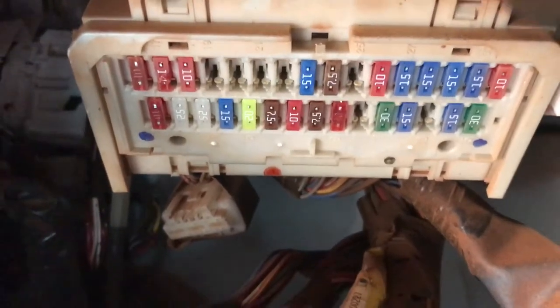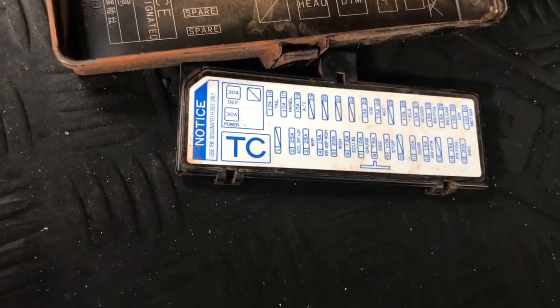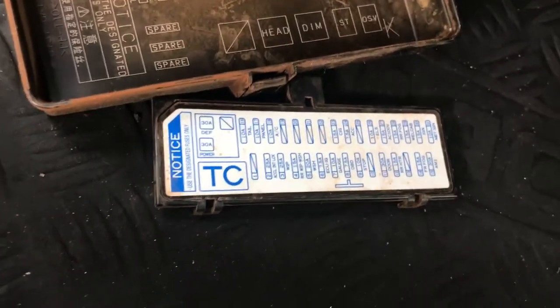If it is blown, you can change it and you're all done. Also, there's a fuse diagram on the top of the cover, so you won't miss it. Thank you for watching, guys.